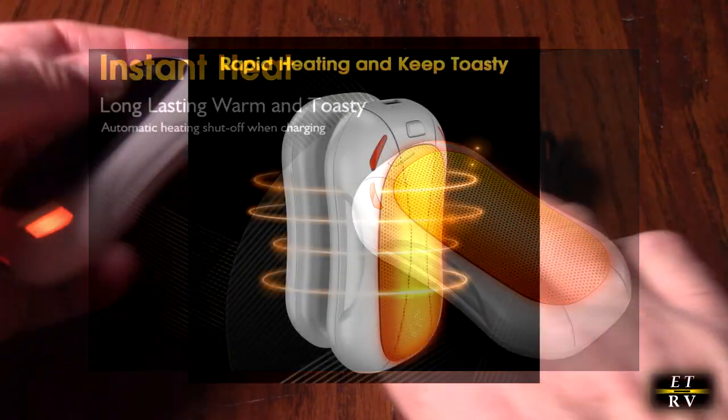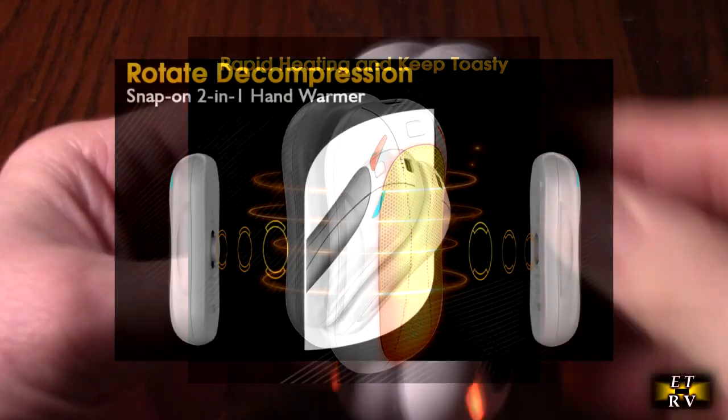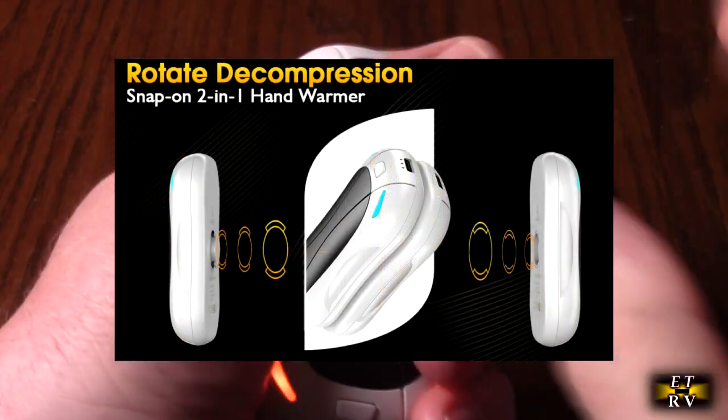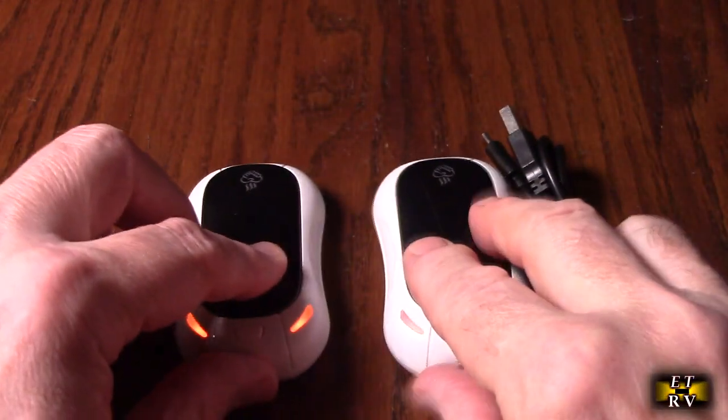These things heat up really fast. Another cool thing about these is that you can interlock them and move from hand to hand if you want, or you could use one in each hand.